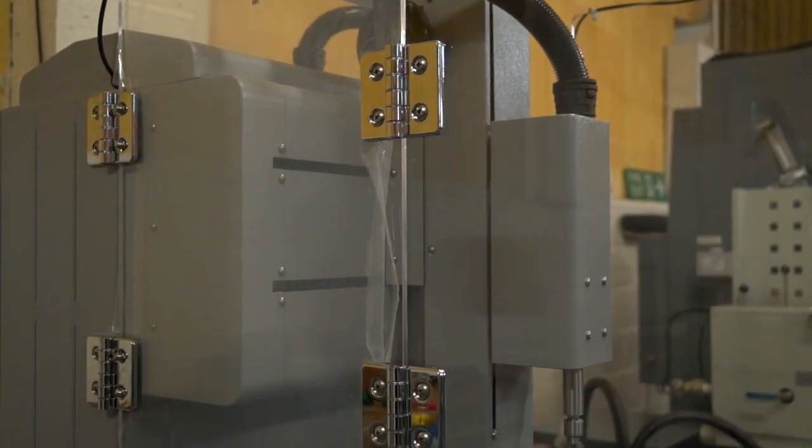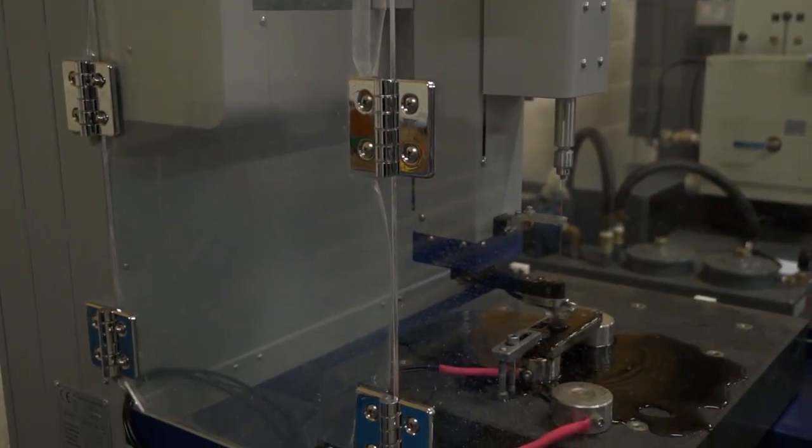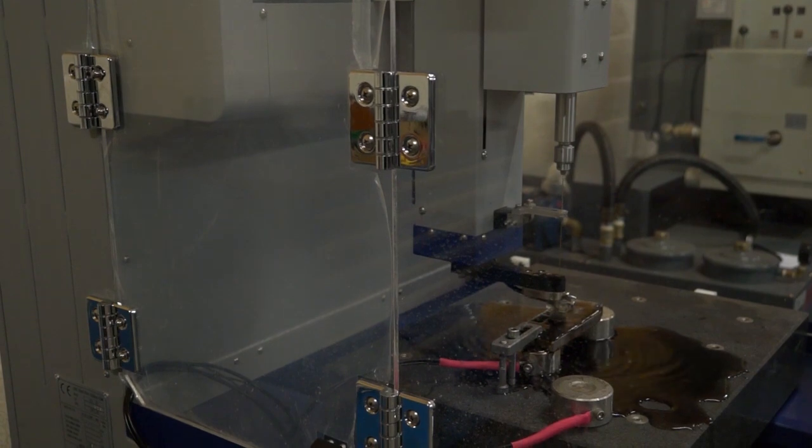We had a look around the market for a few different machines and wanted to offer a CNC machine to our customers. This one's got a good reputation, sold in the USA and sold across Europe — Germany, Spain, Italy. Because as a business you sell new and used machines, this is a slightly different angle for you, isn't it?